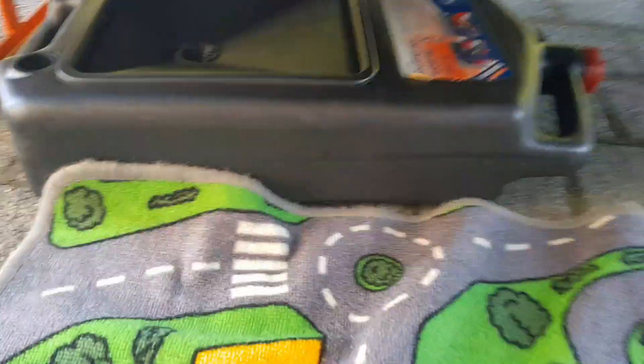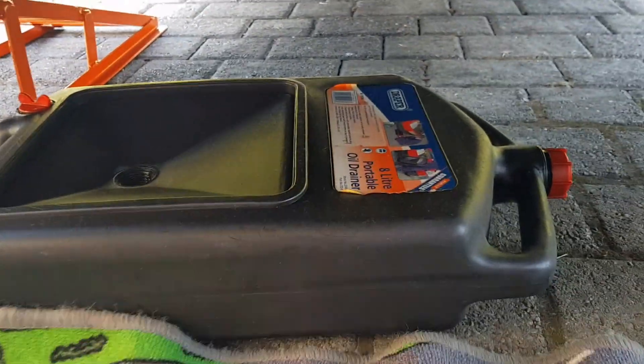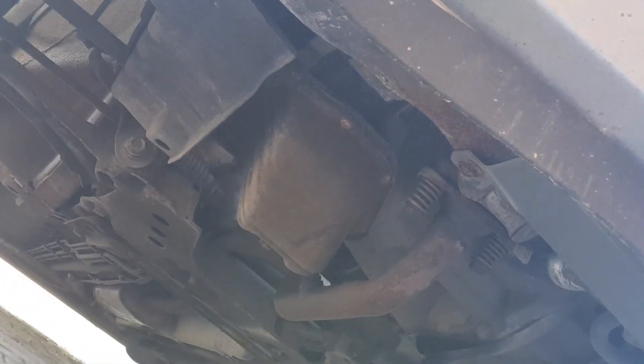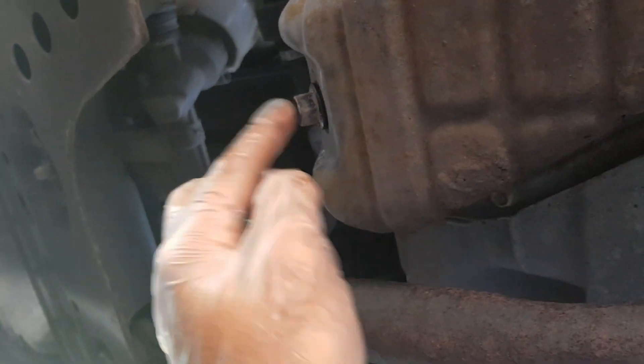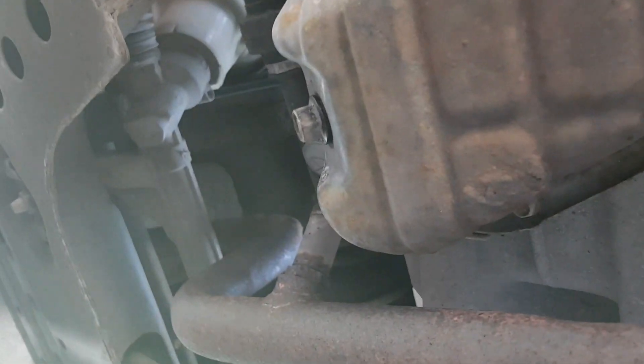You're going to need an oil drain pan or something similar. As you can see on the right hand side — the driver's side — here's the sump, and there is the drain plug. I've already broken it loose a small bit.